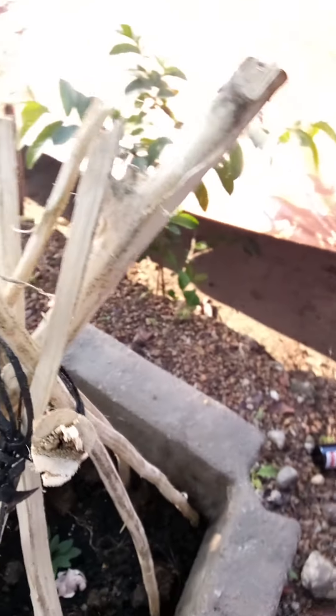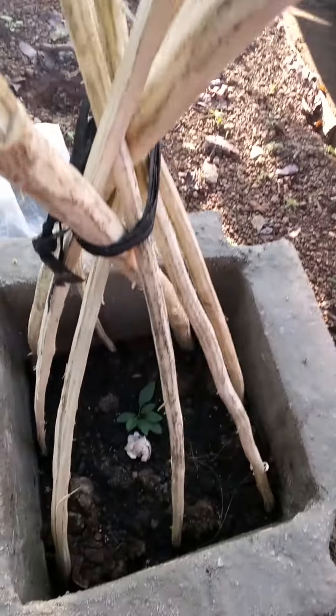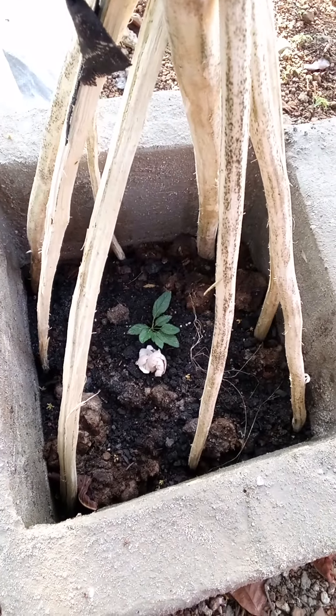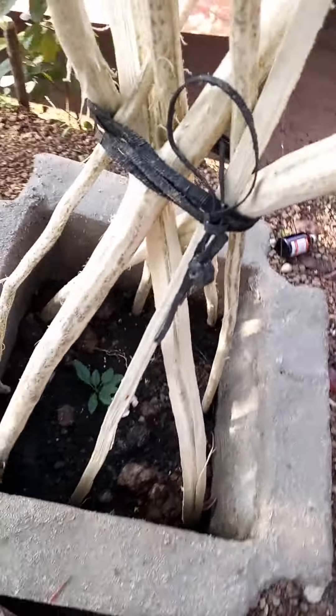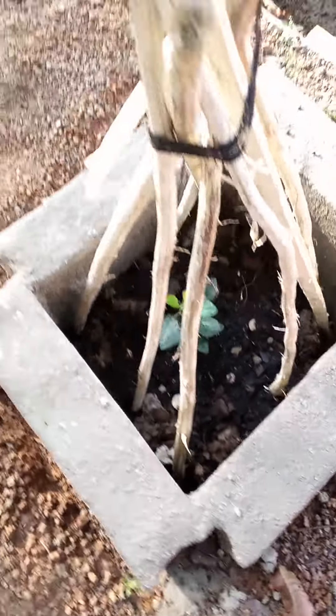I just put some of that so this will be safe from the chickens. Sometimes the chickens will just go in the tree, so it's secured — like that, and that.